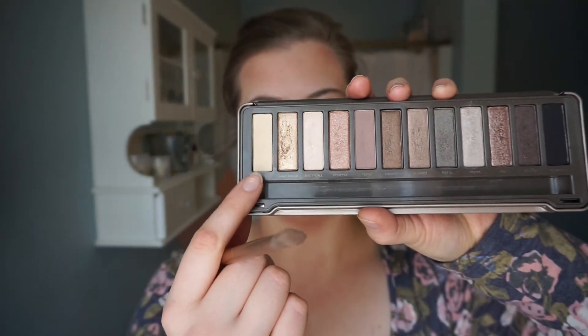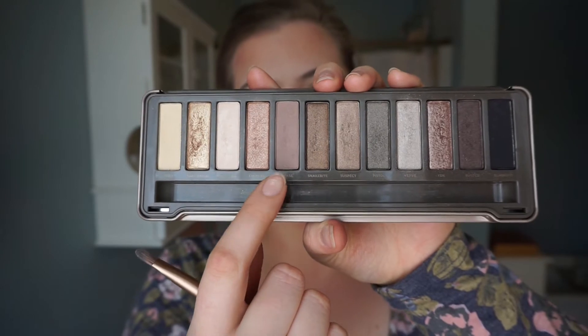First off, we're going to take the color Foxy, which is the lightest color, and with the fluffy end of the brush, put that all over the tops of my lids. Next we're going in with the color Tease, still using the fluffy end of the brush, and putting that right on top — just dabbing it — and I'm going to put that in my crease. Now because my eyes are hooded, I'm going to find my natural crease and go up just a little bit from that so you can see the eyeshadow when I open my eyes. When you dab it on, it kind of goes in a line, and then you just keep blending it out until you get it to where you like it.